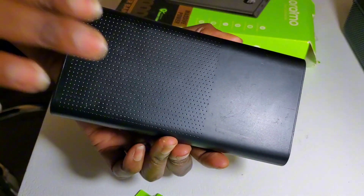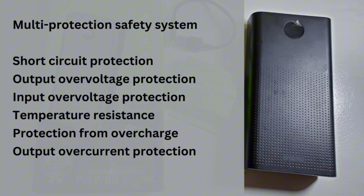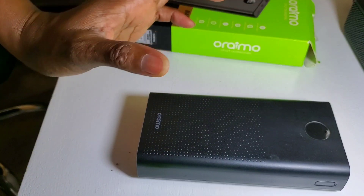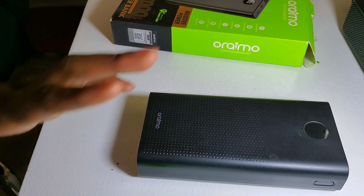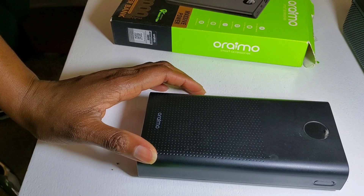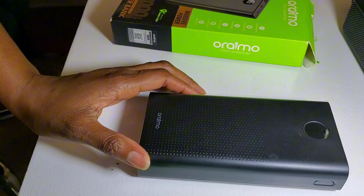Another interesting feature of the power bank is its multi-protection safety system. Based on Oraimo, the power bank has six multi-protection safety features that ensure you can safely use the power bank without worrying about any damage to the power bank or to any device you're charging.